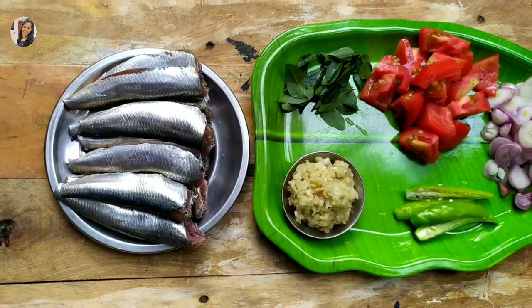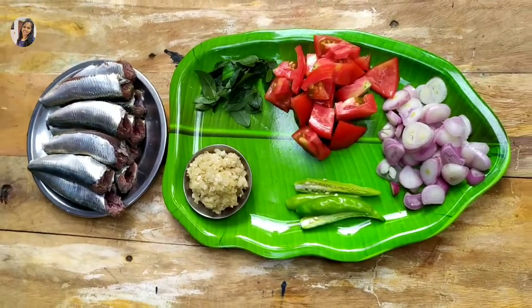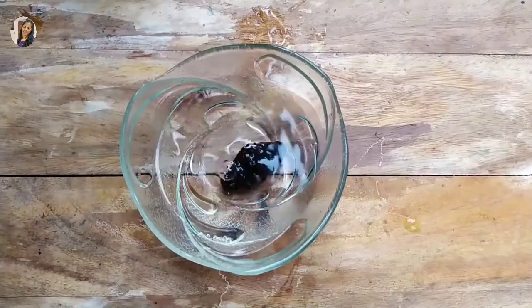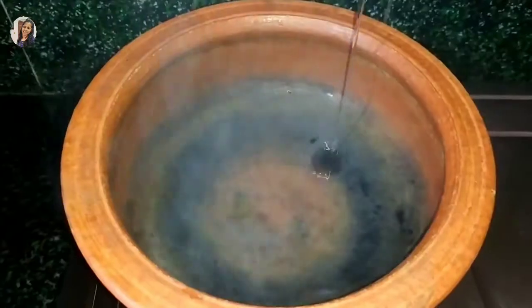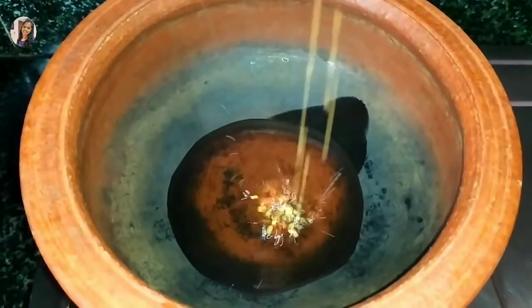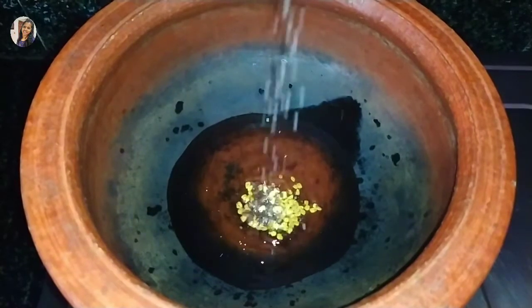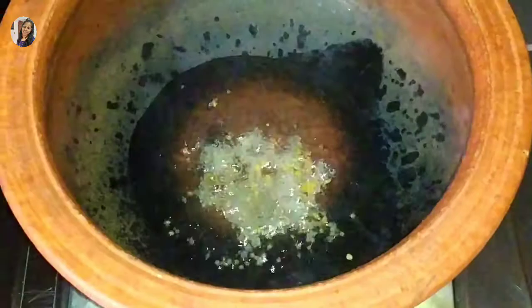I am going to add 2 teaspoons of them in the table. I will add the ingredients to a stick.